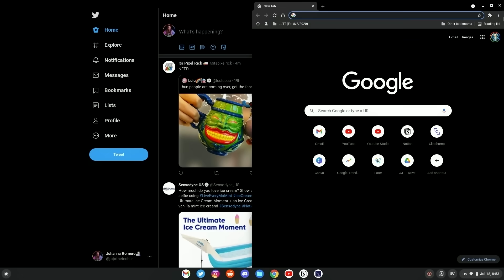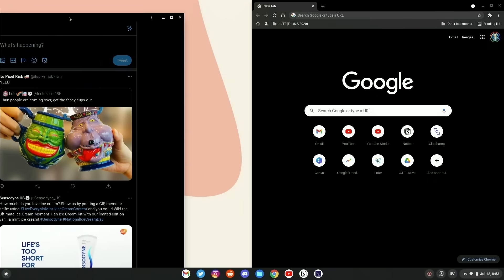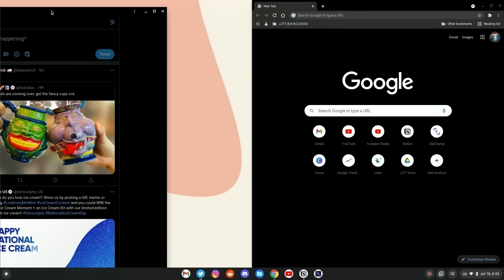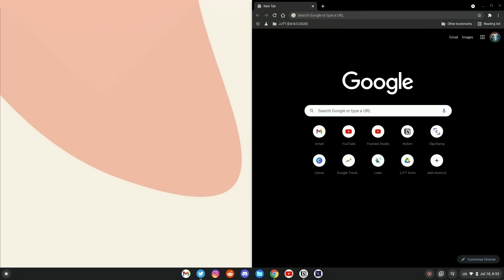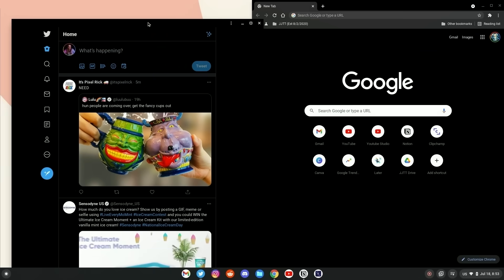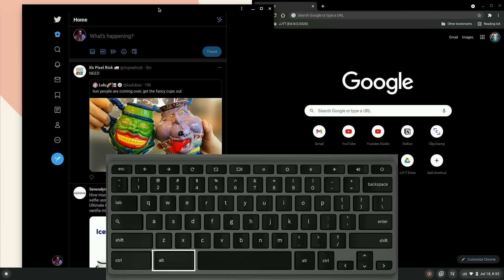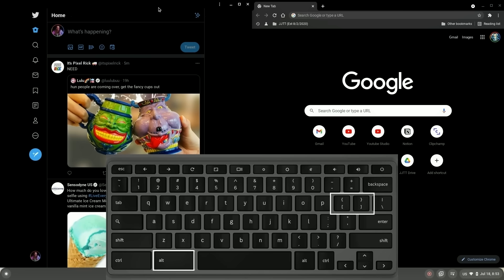Once you have it where you want it, let go and the window will now be split. For the other side, follow the same steps except in the other direction. Now because in this case I have a second screen to the left, I can't use the drag-and-snap method because it will just continue and move to the next screen. This is where I would use the keyboard shortcut instead, which is holding down the Alt key and then pressing either the left or the right bracket. In this case I want to snap the window to the left, so I would use the left bracket.